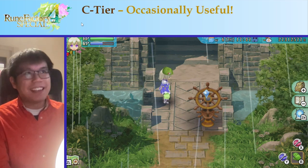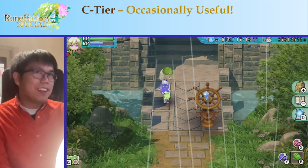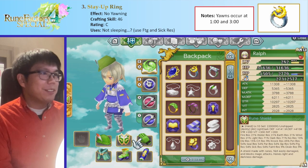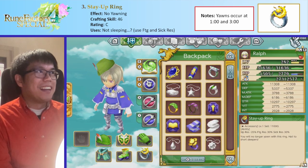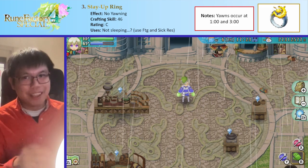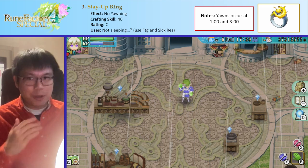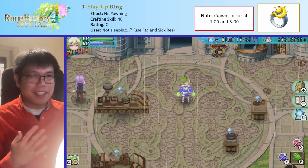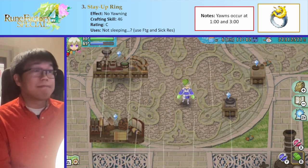Now our C tier — this is where things are actually occasionally useful. There are three things in this tier. One of them is the Stay-Up Ring, which is pretty funny. It's this yellow one over here, and what it does is it just stops you from yawning. Basically, at 1am on the dot you will yawn, and the Stay-Up Ring just stops you from yawning. This is slightly useful because when you yawn you're slightly vulnerable — you just stop whatever you're doing and can be attacked. So I guess this can be used if you know you're going to fight at 1am. Alternatively, you can just go somewhere safe.